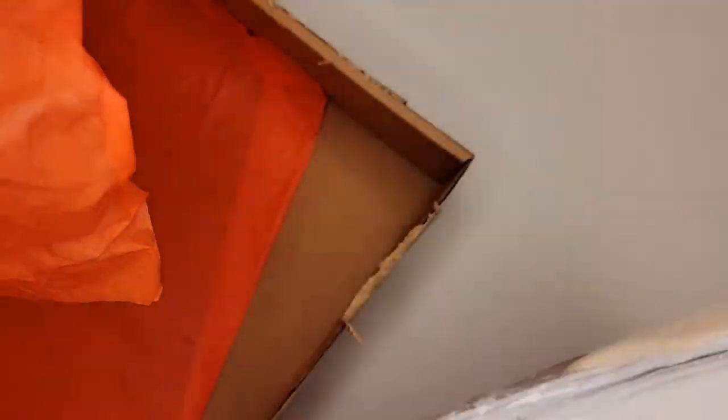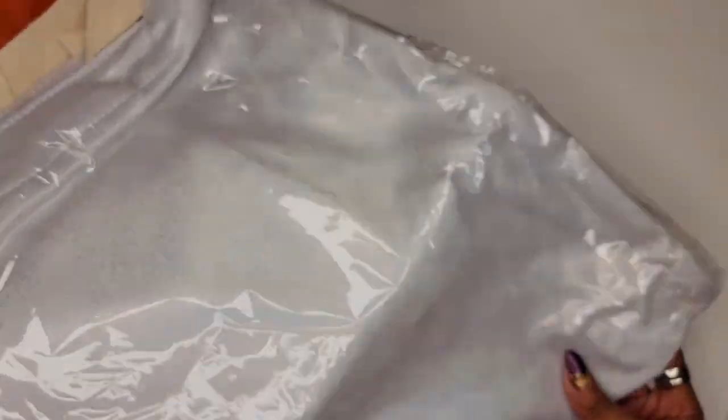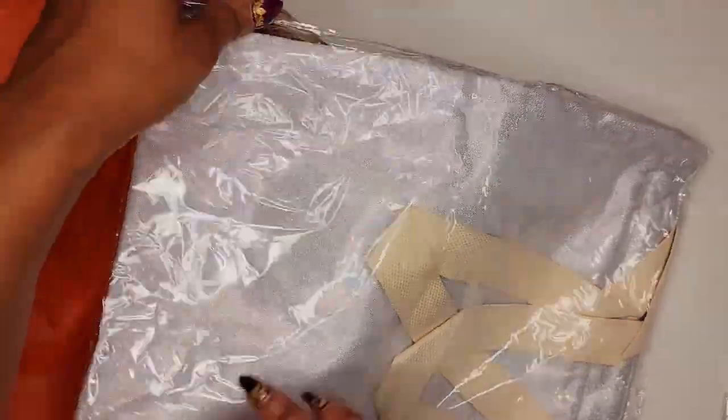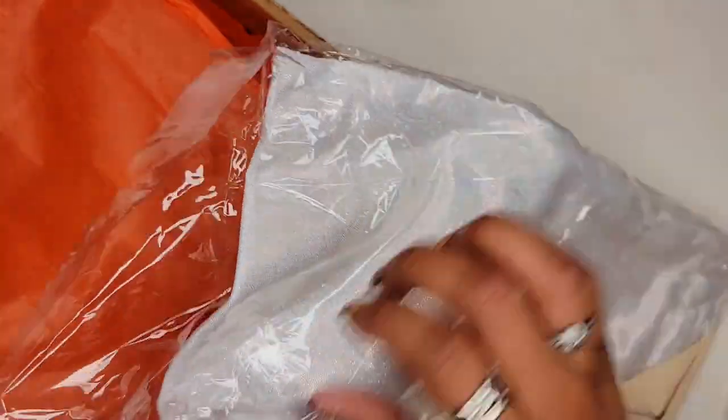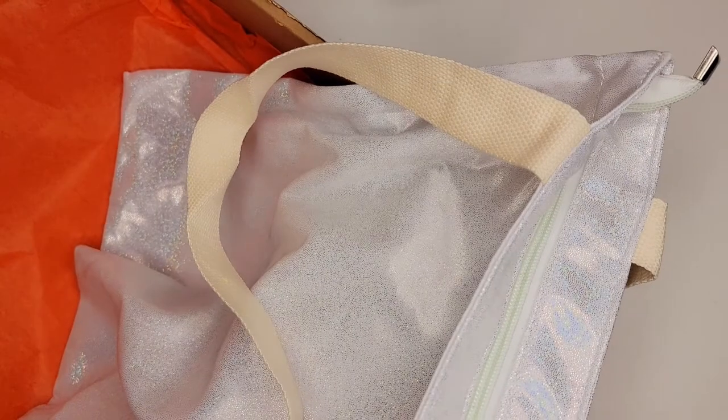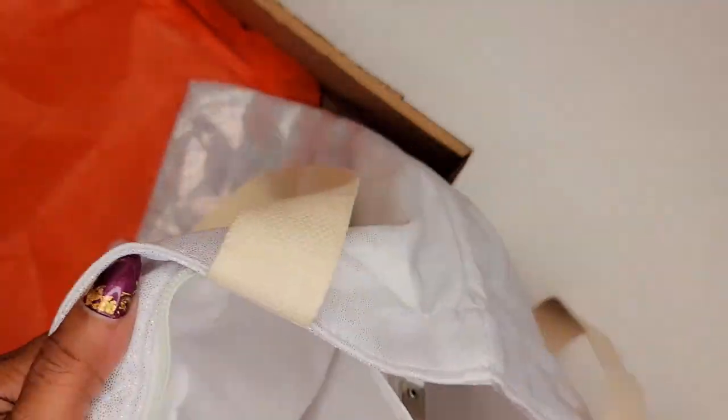Last but not least, we have a tote bag. What makes this tote bag special is that it is giving off a mermaid shimmer — I don't know how well the camera is picking that up, but wow, the bling! I say mermaid shimmer because I can see pinks, blues, purples, silver, and maybe even green in there. This is really nice, and I always love a large area to sublimate on — and this is absolutely going to give us that, because both sides are sublimatable.